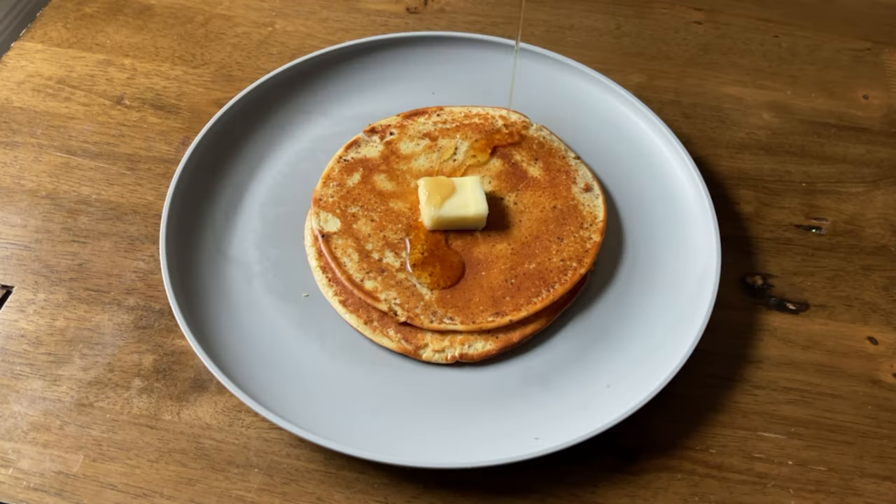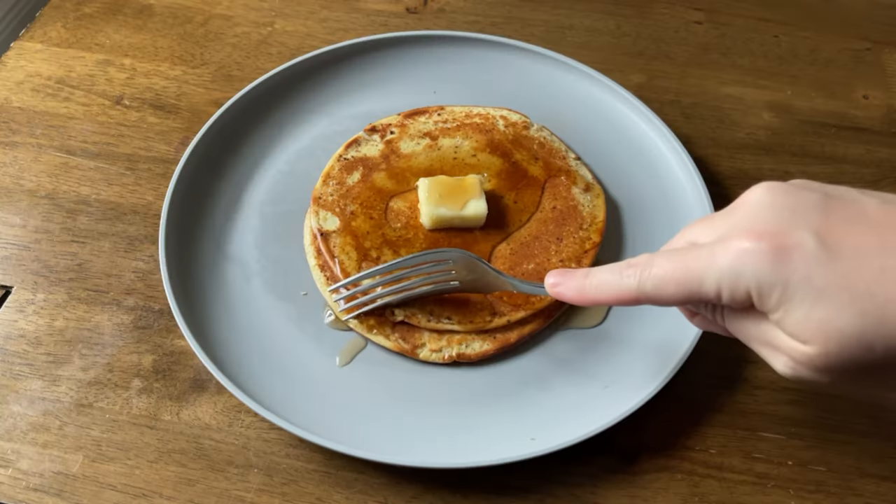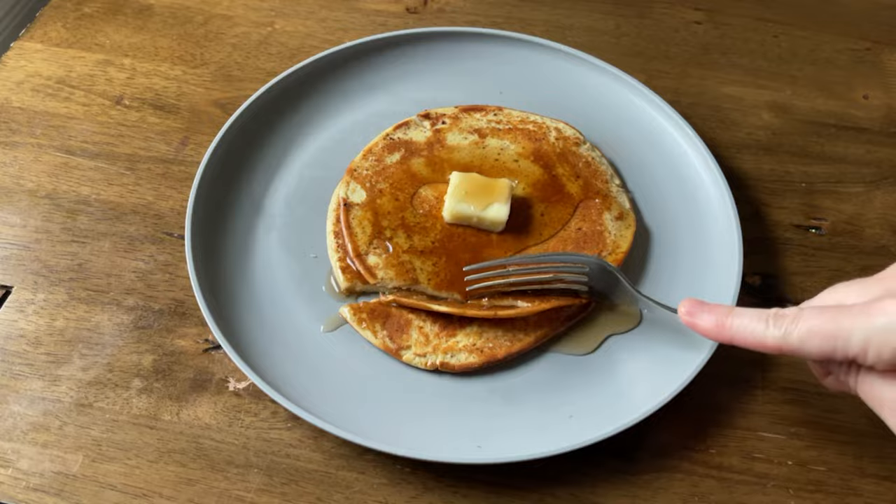Serve with some sugar-free maple syrup and butter — super tasty! You can store these in the fridge or the freezer, making them great for meal prep. Since they're more like crepes, you could roll some fruit with sugar-free whipped cream inside, or make a sort of sandwich or a strawberry shortcake situation. They're pretty versatile, and since it's only three ingredients it won't take you any time at all.